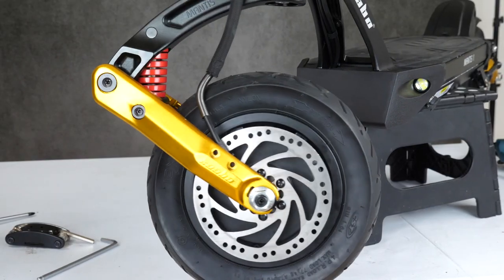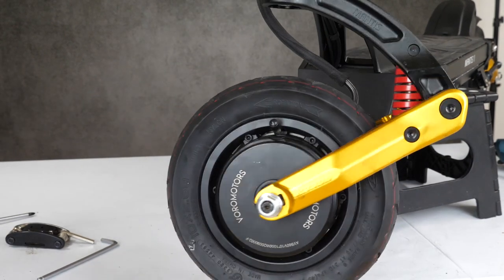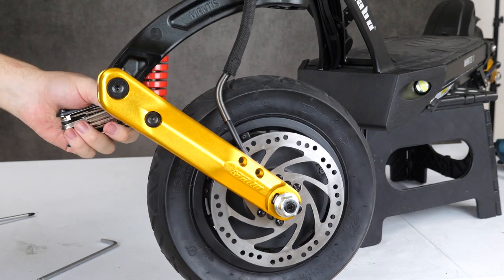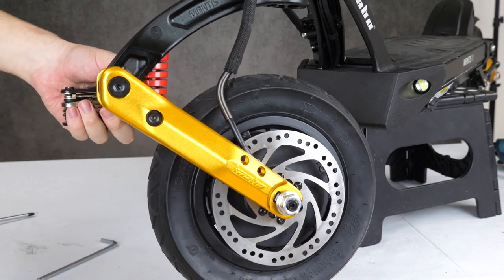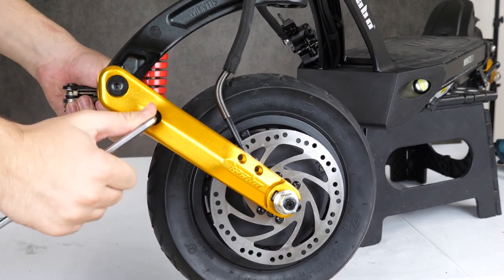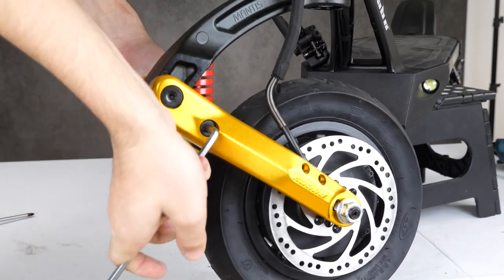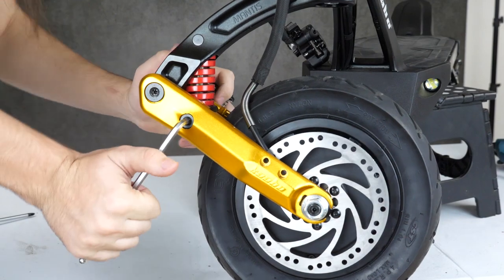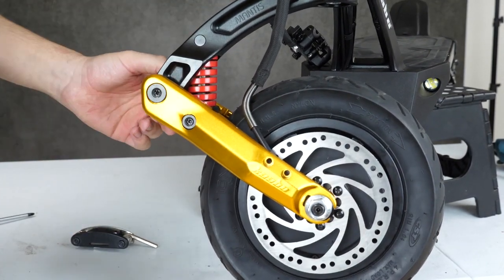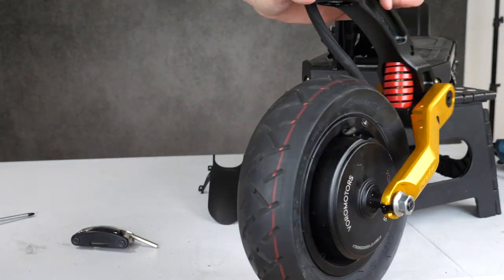At the top of these gold arms you're going to see screws that we need to loosen up to make room to drop the wheel. These gold arms hold the wheel secure all the way, so just loosening the bottom nuts won't be enough — we need to open it up top as well. Grab two 8 millimeter keys and loosen up both of these screws, just open them up a few turns each. We're not trying to remove these screws, we're just making space so we have enough room to expand the arms and drop the wheel.